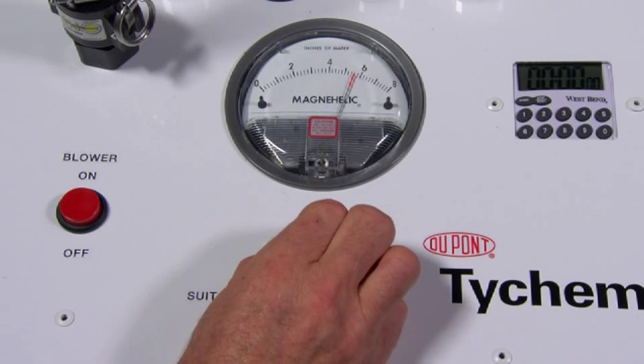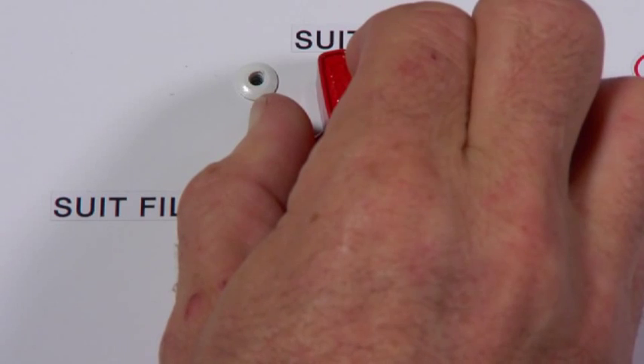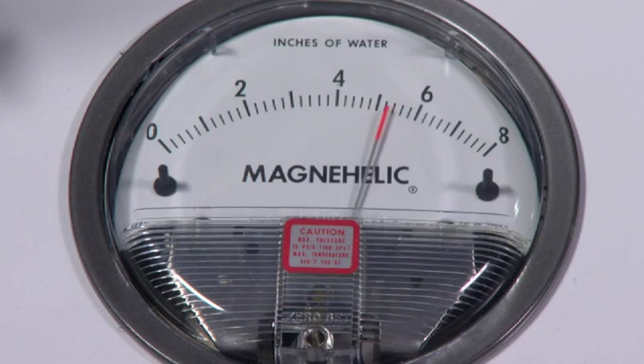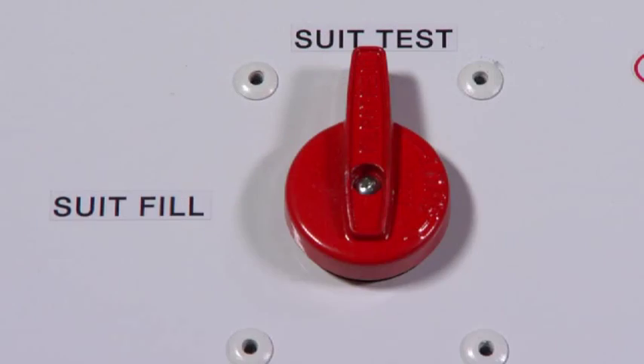Slowly open the valve by moving the knob from the suit test position towards suit fill to allow the pressure to slowly drop to 4 inches of water. Close the valve by moving the knob back to the suit test position when that reading is reached.